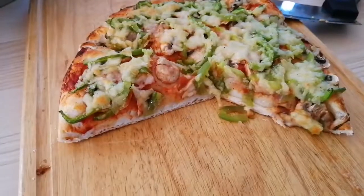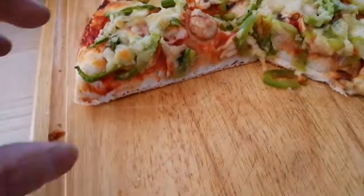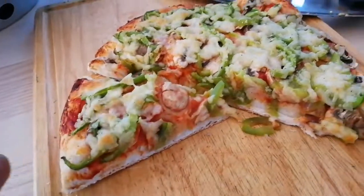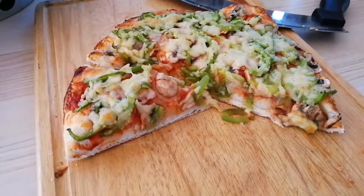Let's take it upstairs and cut it. That's the finished product — seems to be done. Thanks for watching.